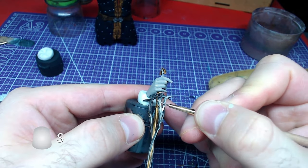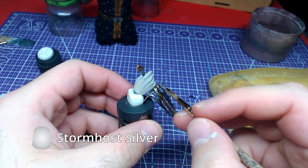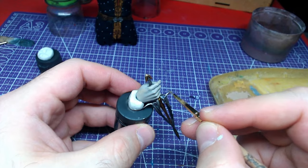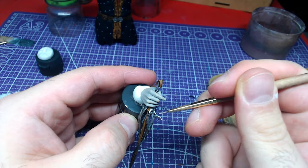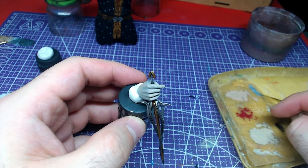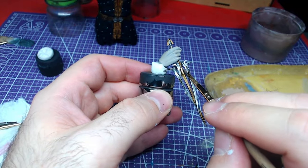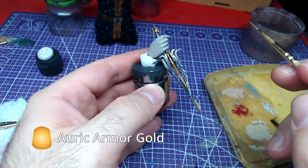Once the shade has fully dried, it is time to do highlights. Starting with Stormhost Silver, we will do edge highlighting on all grey parts. Finally, using Auric Armor Gold, we shall edge highlight the golden part of the blade.